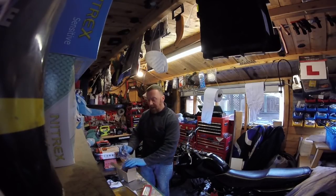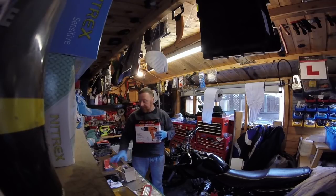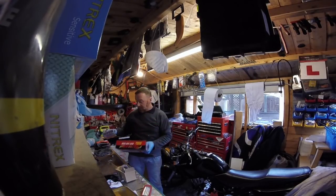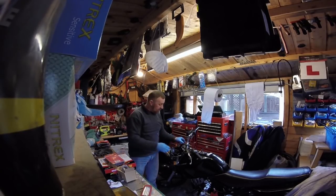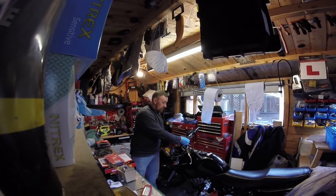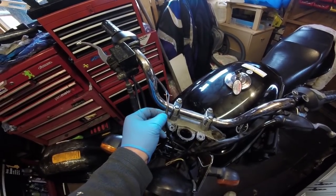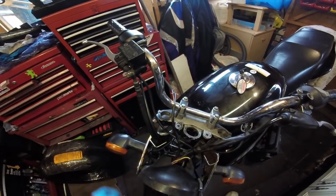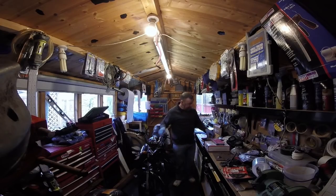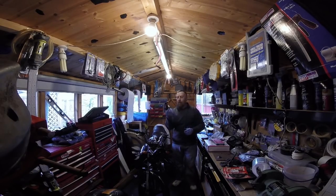What came in the post? My new ignition, new petrol cap and ignition. Also a heat gun and sleeves - I'm going to do a separate video on that. I've always wanted to use a heat gun and sleeving. It's for these two wires here - I'm going to connect them and put a sleeve over it and heat the sleeve. I'll do a separate video on that.